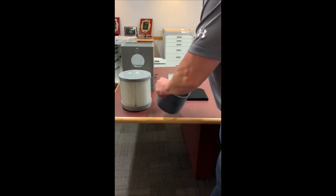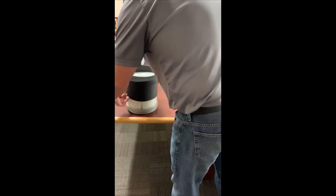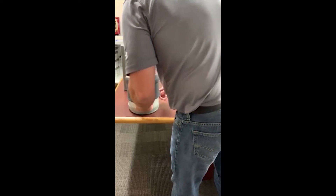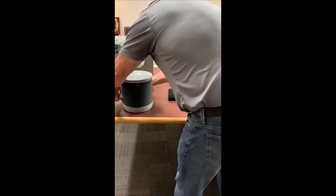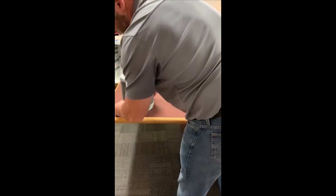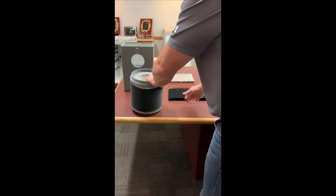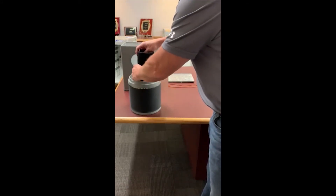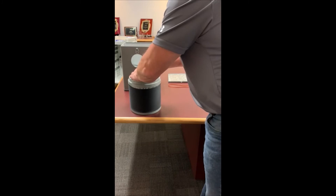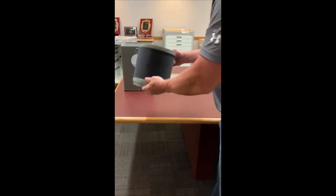First up, we're going to just slide the external filter over the main fan filter. Make sure it is pulled down around it completely, then flip it upside down. We're going to take the internal filter, literally just coil it up so that it fits in the opening in the bottom. That's your internal filter.